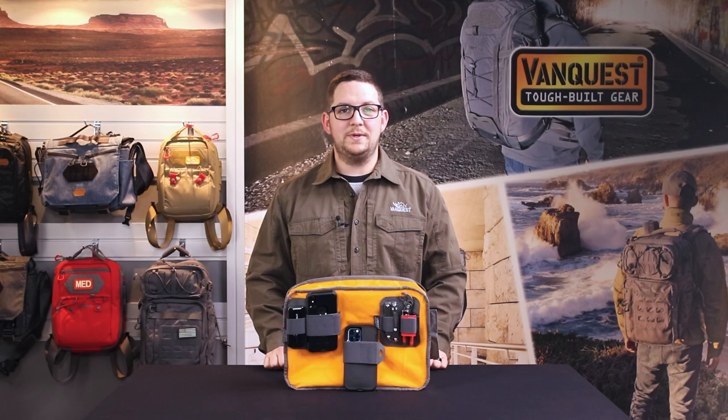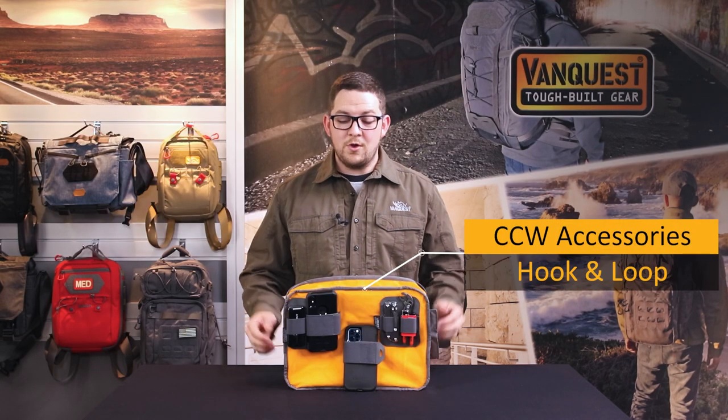Hey friends, this is Taylor with VanQuest Gear and today we're going to be talking about our CCW accessories and how you can use them for your everyday carry gear. Our CCW accessories offer maximum modular organization on any loop-lined surface. They can hold a wide array of items from phones, charging cables, or power supplies, and you can position them in the ideal spot to maximize access to your gear or storage.